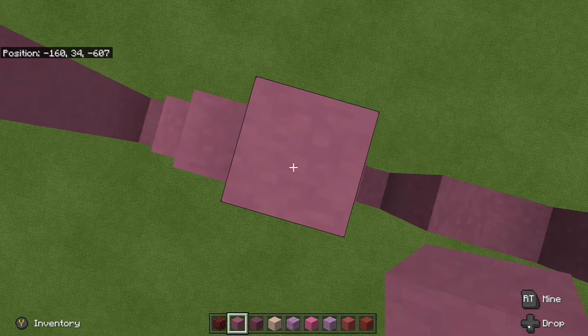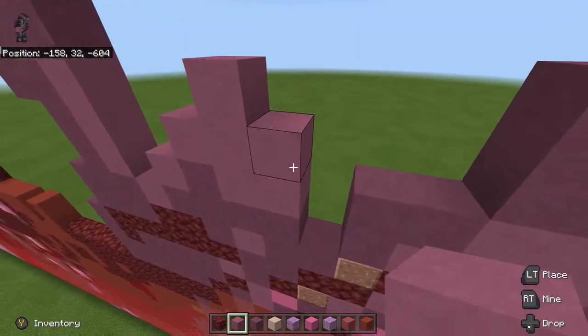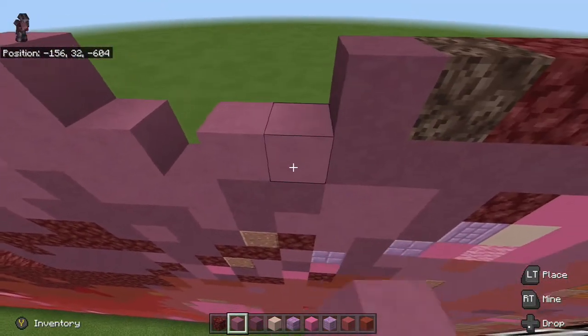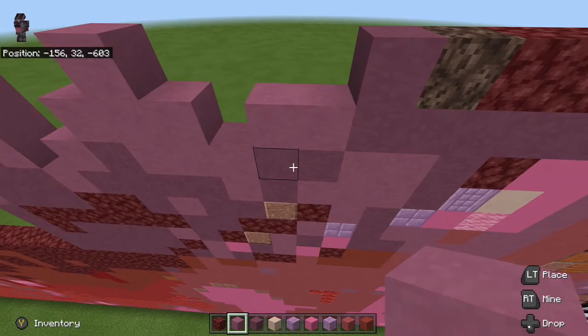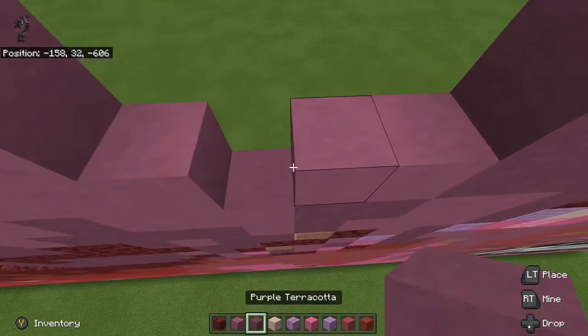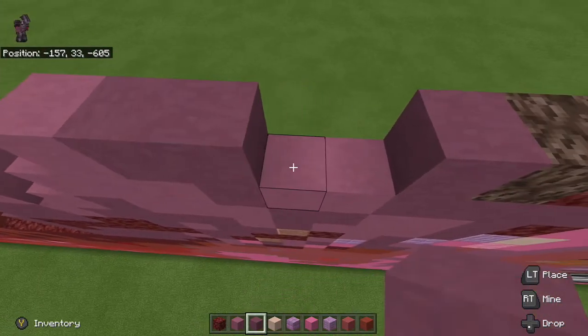Next thing we're going to do is go one, two. I'm going to go one, two, one, two. Next thing we're going to do is take our purple terracotta right here. I'm going to go one, two, three, four.